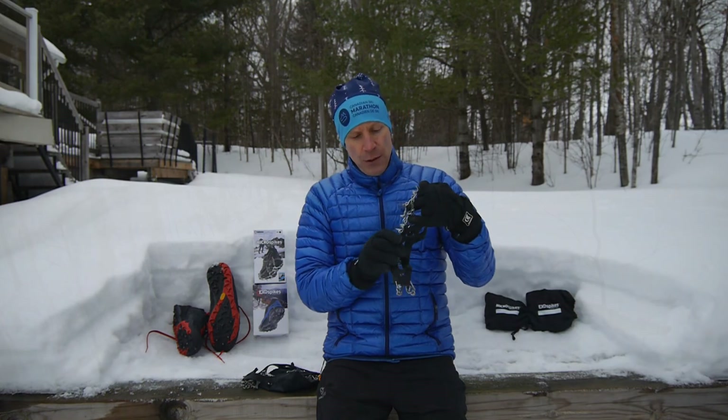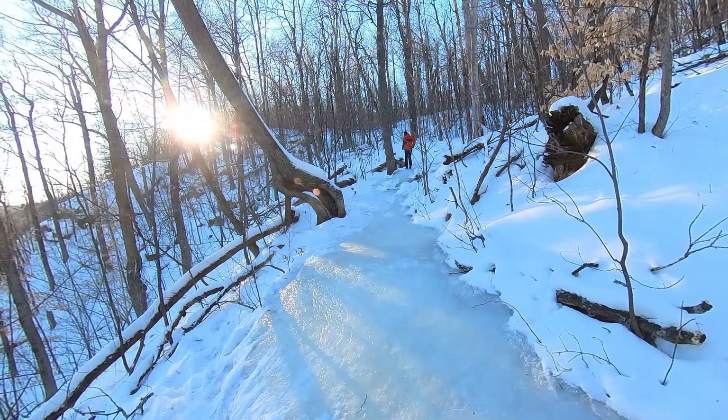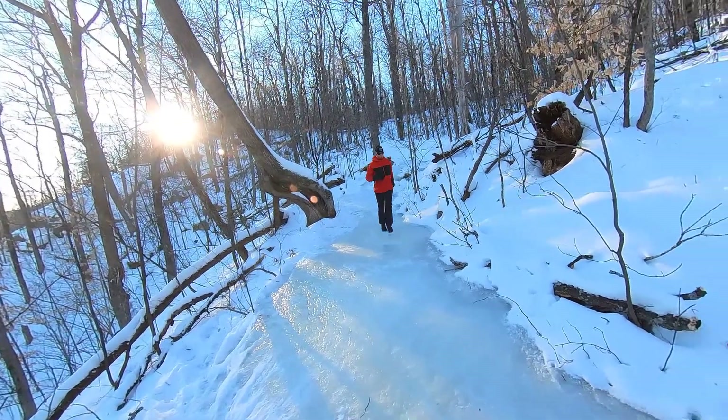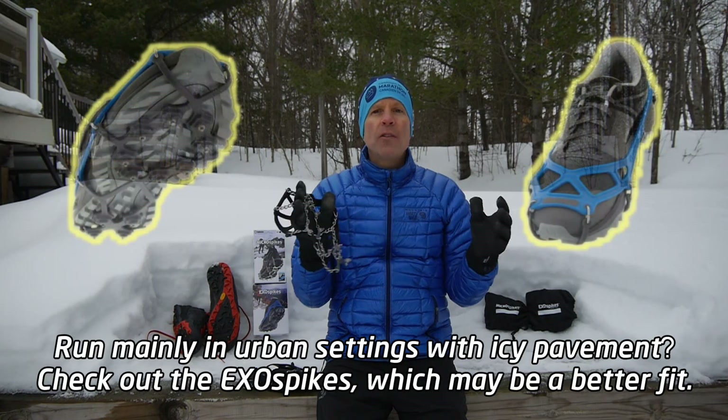The pair I'm holding here I've been using for about 4 years now, and there's no real noticeable wear and tear on them yet. This will work great on solid ice, wet ice, packed snow, mud, rocks — almost anything.